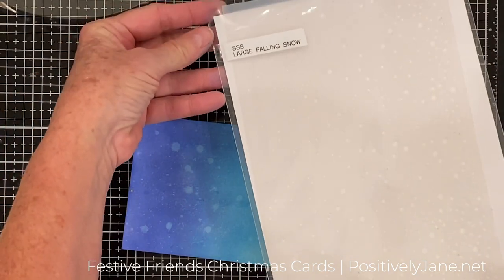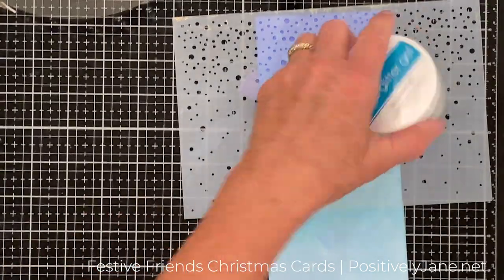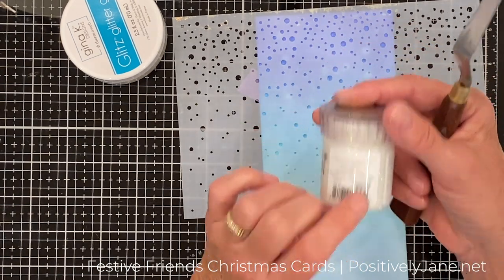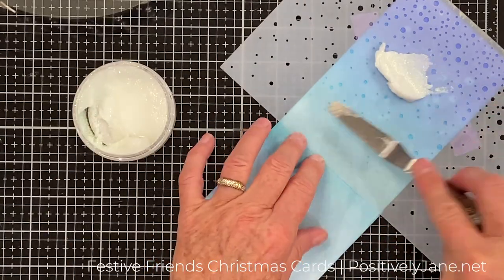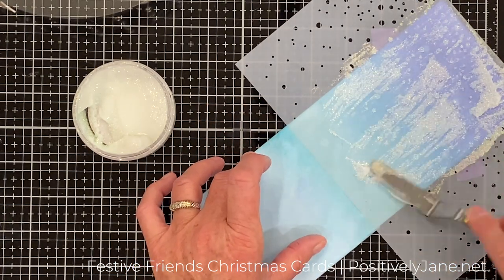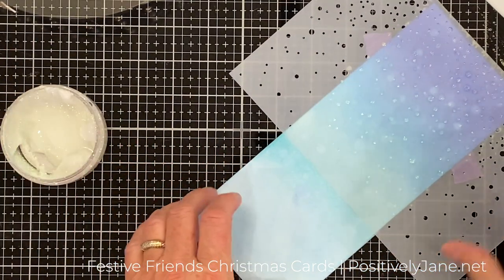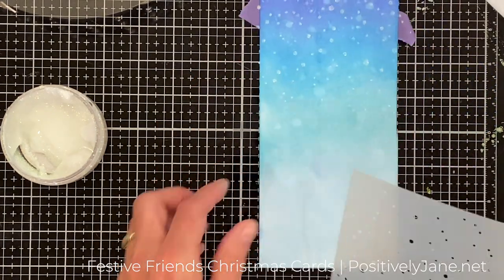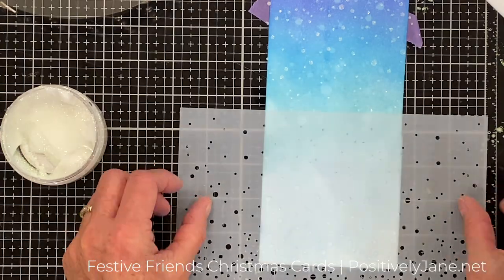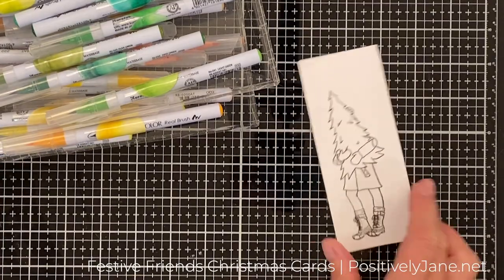Simon Says Stamp has this great large falling snow stencil — it's meant for a slimline going horizontal, but I want vertical and heavy snow at the top. I grabbed the Gina K Iridescent Glitter Glitz; you can also use the Nouveau Moonstone. I couldn't get the top off mine, that's why I use the Glitter Glitz with a spatula. I taped it down — you can see the purple tape behind — and gave it a good layer of Glitter Glitz. I'm using a Spatula Pal (I'll link it in the blog post) to scrape off the excess and put it back in the jar. Then I figured out how to get snow down at the bottom without messing up the wet snow at the top — lining it up, scraping a little off — and when it's all said and done, you really don't know. I set that aside to dry.